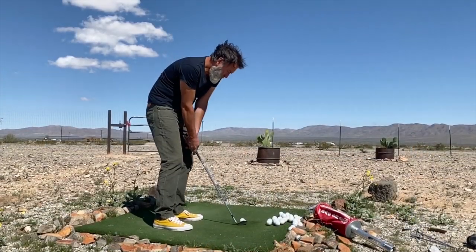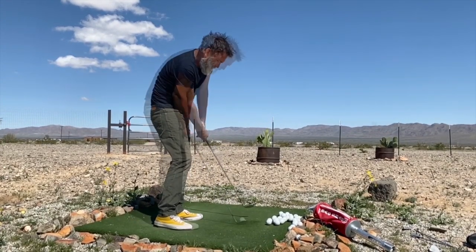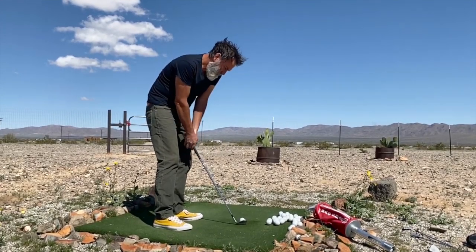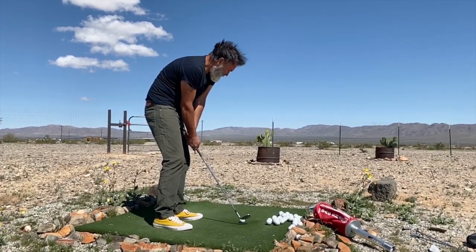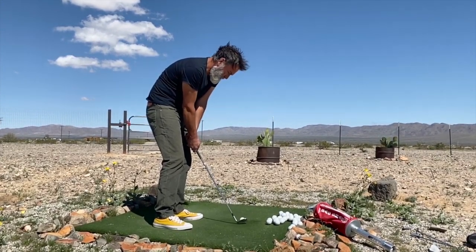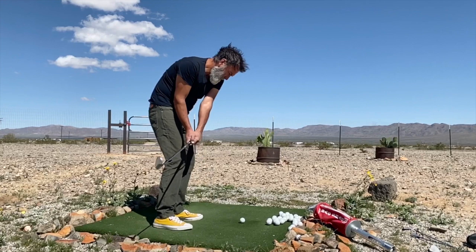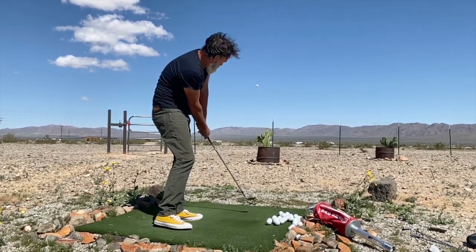Same principles, though. I anchor my weight on my lead foot, and I make sure that my body is closed down in the setup position so that I can have an inside-out path into the ball. There is no glancing blow here, no timing occurring — I'm just using the club and my setup position to influence how the ball flies.